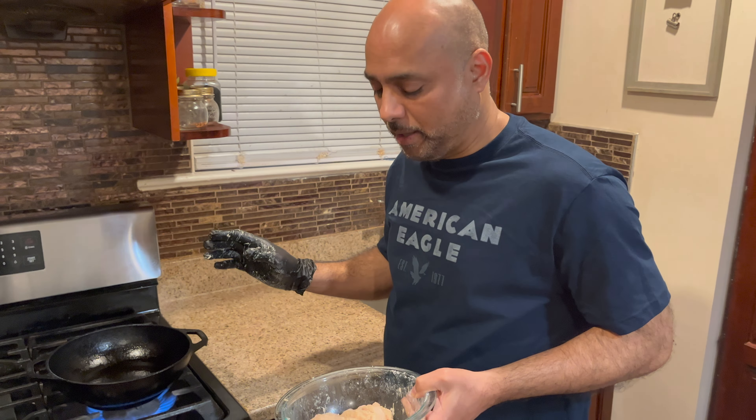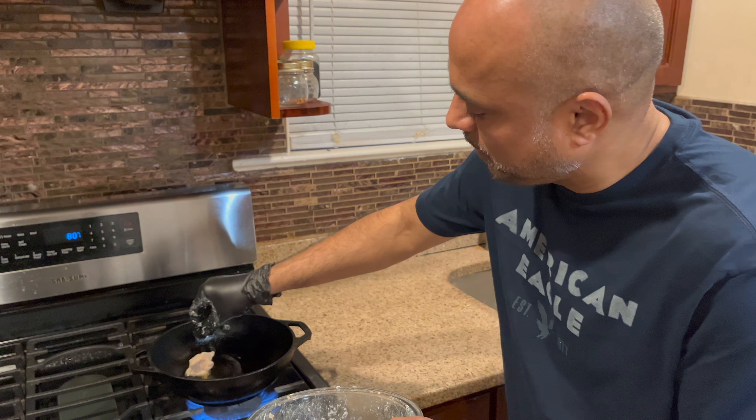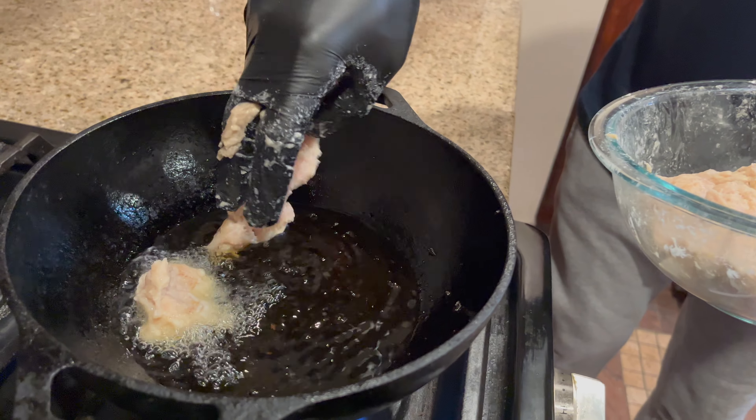I'm going to double fry the chicken. First I'm going to fry it in medium heat — temperature should be 350°F — and then I'm going to fry it again to make it really crispy and really golden.